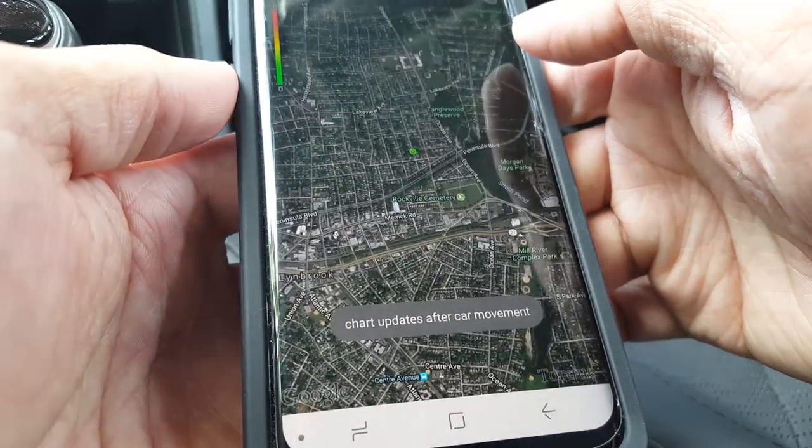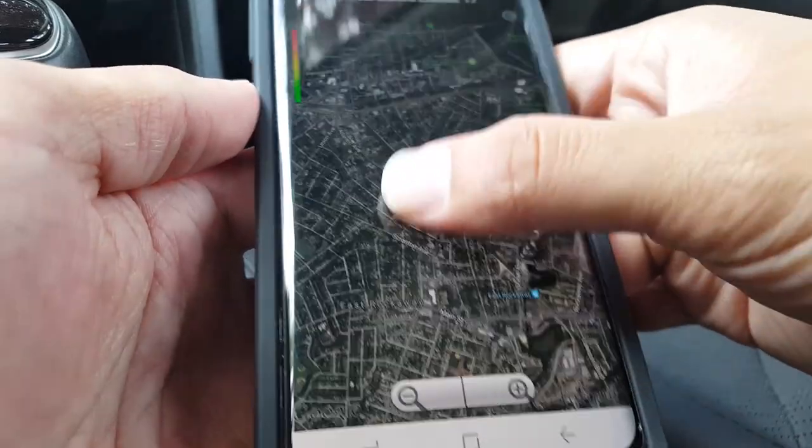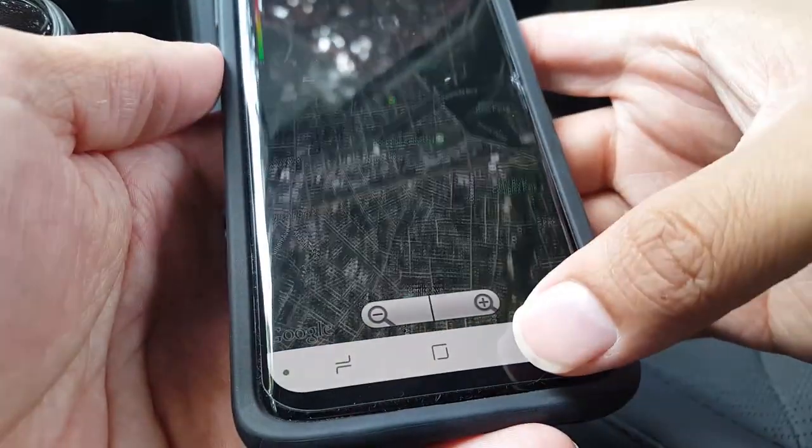The map view function displays a Google map with a color-coded log of your last few trips. I haven't driven with it yet so there's nothing displayed here.